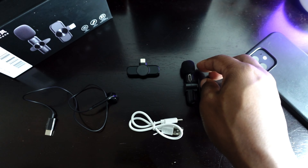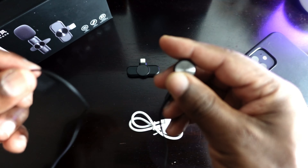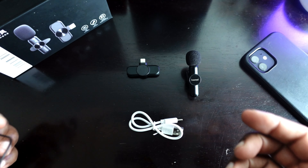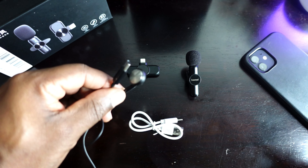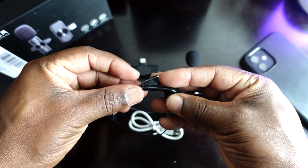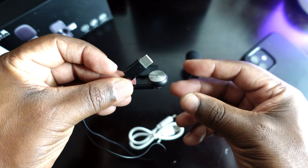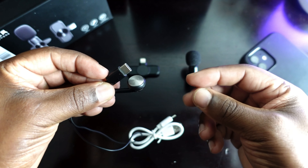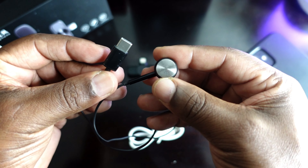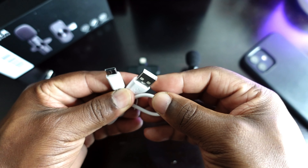I don't like the build quality, but the audio quality is great. Another thing people were asking about is this little headphone — this is how you monitor the audio. Honestly, you're not going to be wearing this all the time unless you're doing a wireless presentation. I suggest using it just to dial in your audio settings, then take it out. Plug it in, listen, make sure your levels sound good on your phone, then you're good to go.